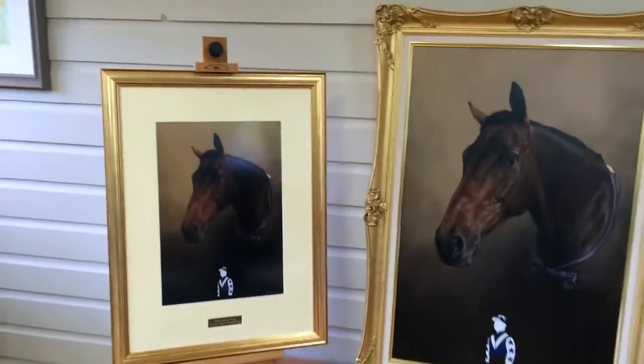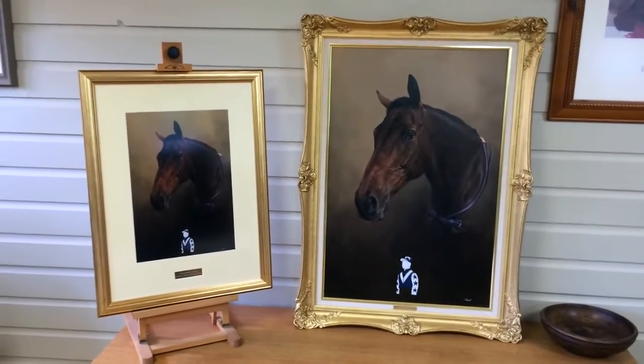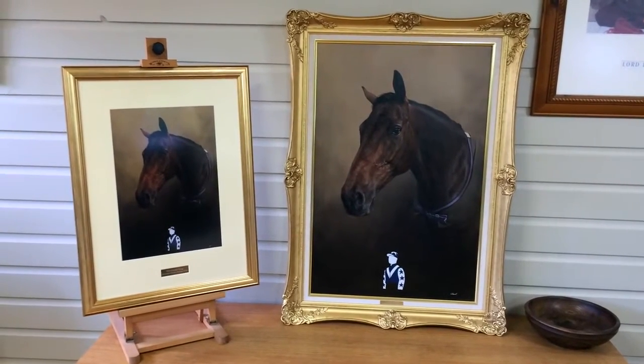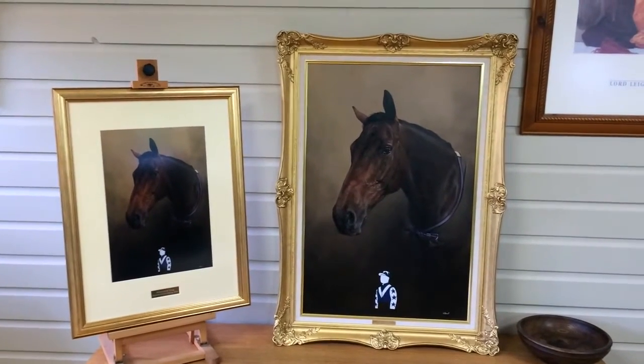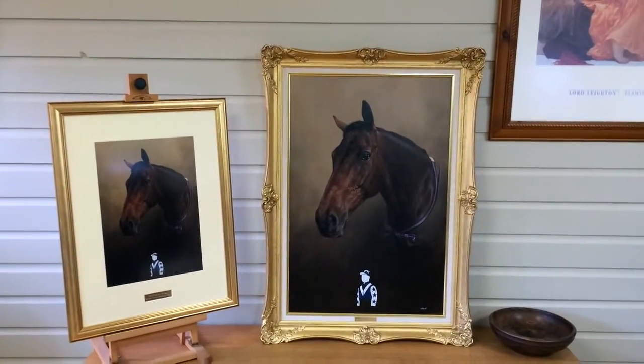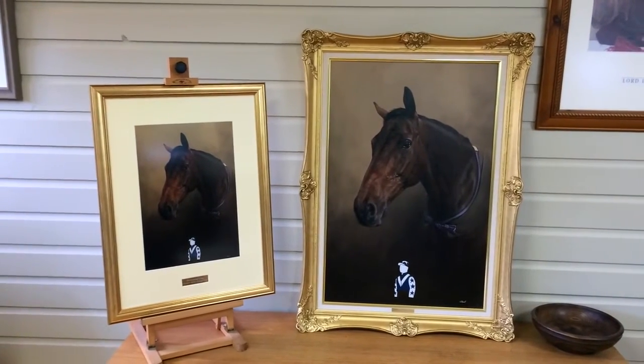So both paintings work absolutely beautifully together. We're really, really pleased, and the client is hopefully coming in a couple of weeks to pick the painting and the print up. Hopefully we'll have photographs of the client holding the painting too. We hope you enjoyed this video and it won't be long before there will be another one.